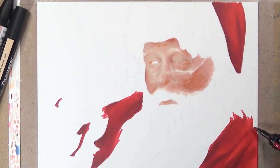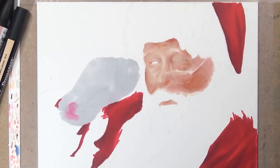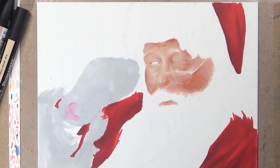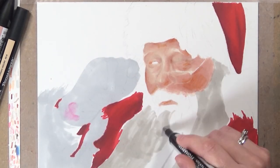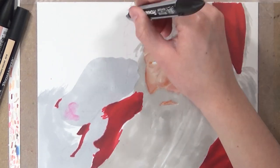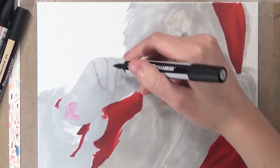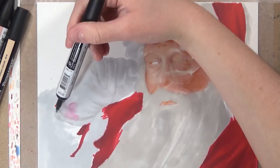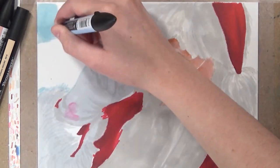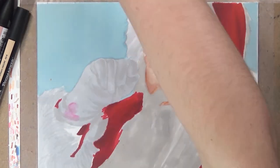When I'm using markers with colored pencil, the first thing I do is block in areas of the drawing with the markers. For example, in this drawing Santa's coat is obviously red, so I took a red color and just blocked it all in and added some shadows where the shadow parts of the coat would be — the folds in the material. If I were to just do this with colored pencil, it would take a lot of time to make sure the layers are smooth and that I'm applying enough pencil.